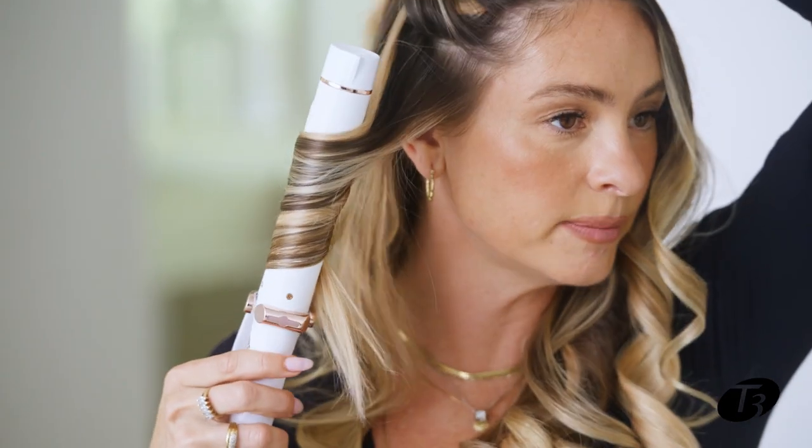Moving on to the next side — again, we're going away from the face. Sometimes when you're switching sides and holding the iron differently, it can be a real mind trick. You want to make sure you're always talking to yourself, saying 'away from the face,' so you're mentally following what you're doing. That way your curl pattern is consistent and gives you the final look you're looking for, because one curl going the wrong way will mess the whole thing up.